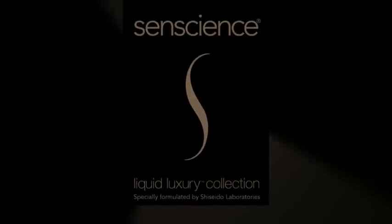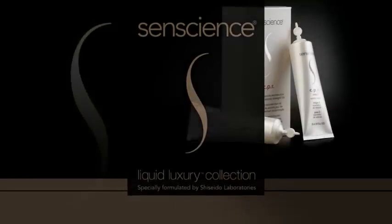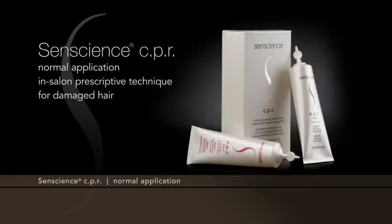Sentience CPR Normal Application: In-Salon Prescriptive Technique for Damaged Hair.